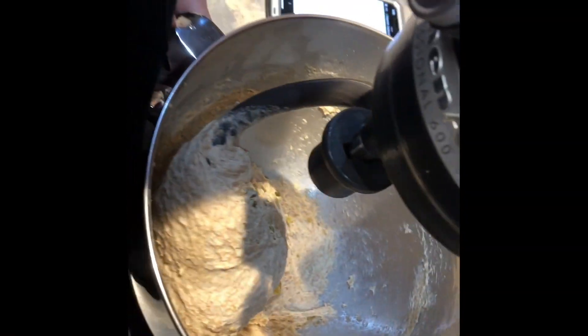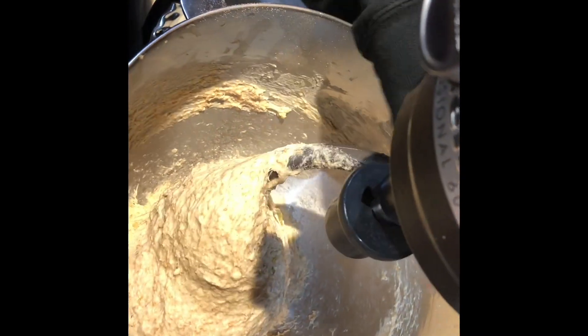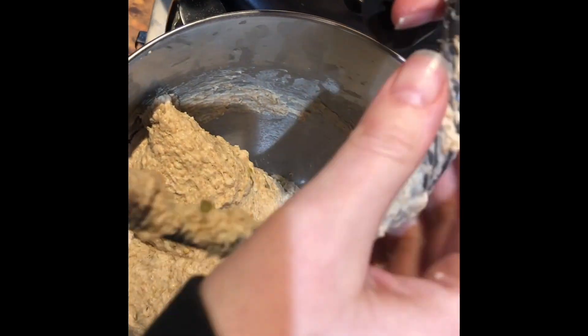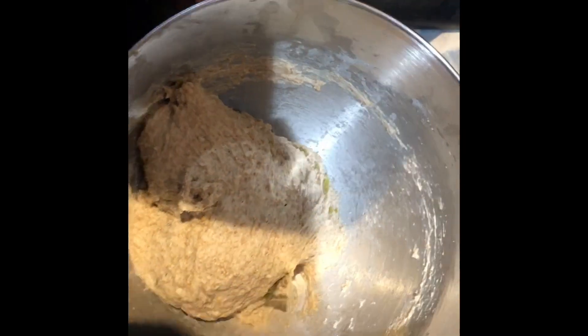Okay, I'm gonna take this off the mixer. That's a nice ball of dough — look at that, beautiful. It is whole wheat flour, so yeah, it is brown. Let me scrape the bottom to make sure we're all mixed up. Gotta love a dough hook.